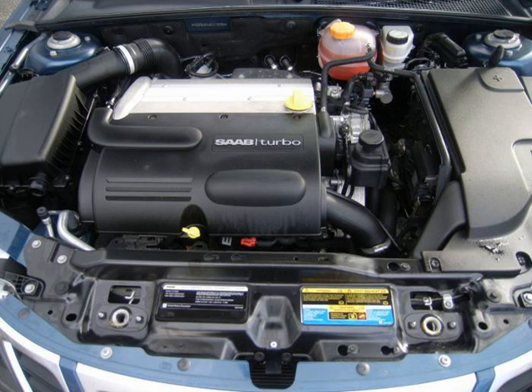Displacement for the 2.5 L engine is 2,457 cc (149.9 cu in) with an 88.0 mm (3.46 in) bore and 100.8 mm (3.97 in) stroke. Compression ratio is 11.3:1.